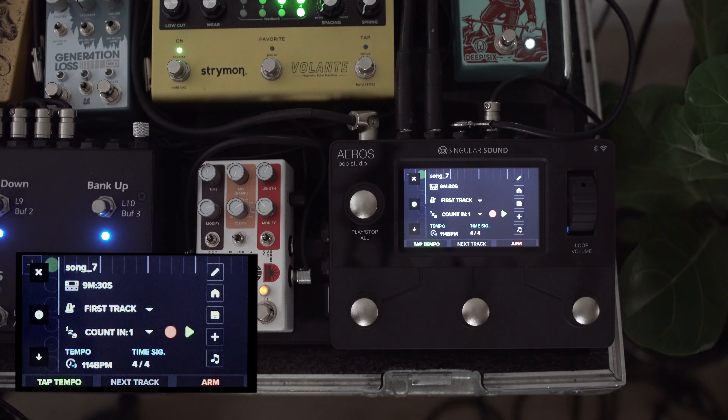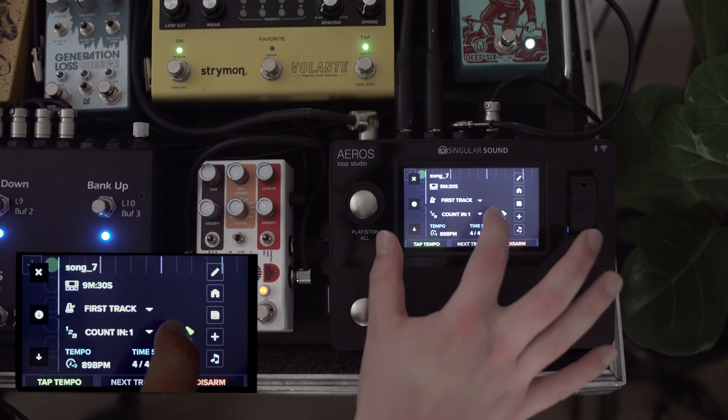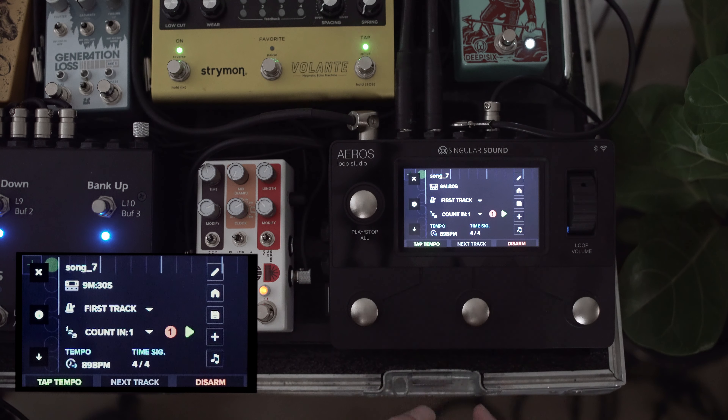We're going to sync our tracks according to track length, so the start time of each section does not necessarily need to line up, but they will all occupy the same amount of time. We're going to leave song grid mode on quantized, and leave song part tempo global loop decay off for the moment. We'll hit save here.